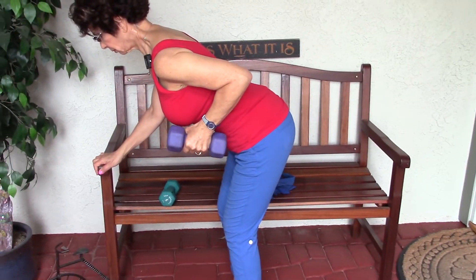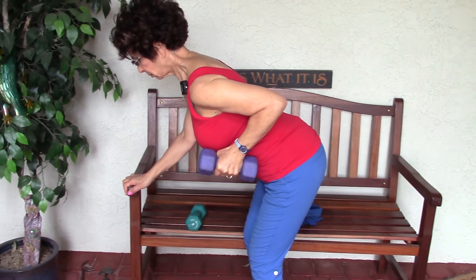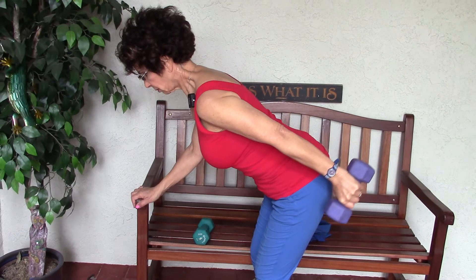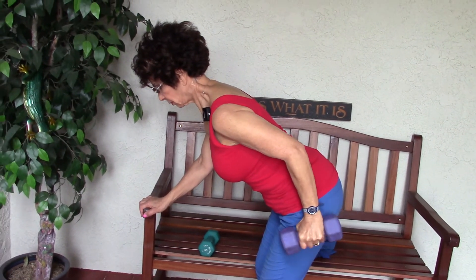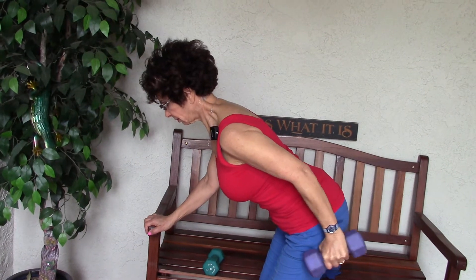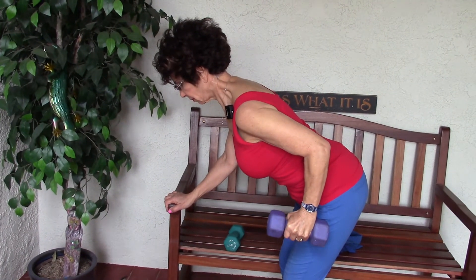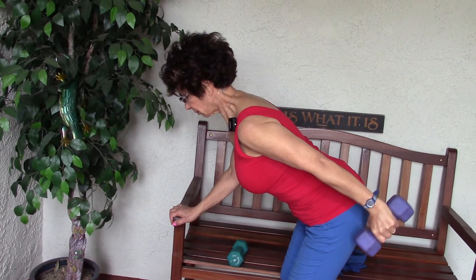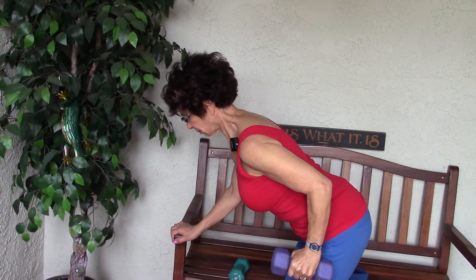Her arm with the weight — the upper arm — you can see it's horizontal, parallel to the floor. She's going to straighten the elbow, and then slowly bend, not bending the elbow very much, then straighten. It's a very small bend, so she's really not bringing the arm forward from the hip. It's coming right to the side of the hip, and then up behind.